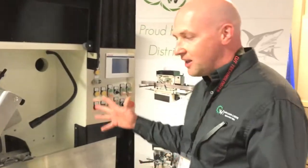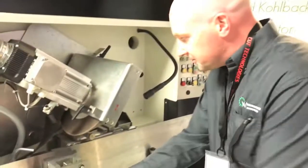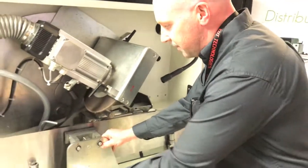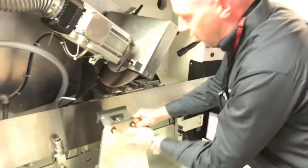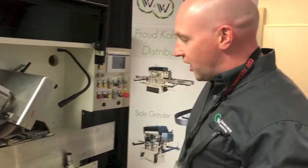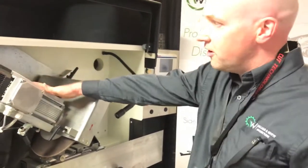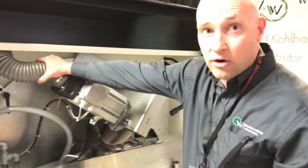The Shark 3000 is a bandsaw CNC grinder. It features a precision build with all galvanized and cadmium chrome parts. It uses a direct drive spindle with air cooling.